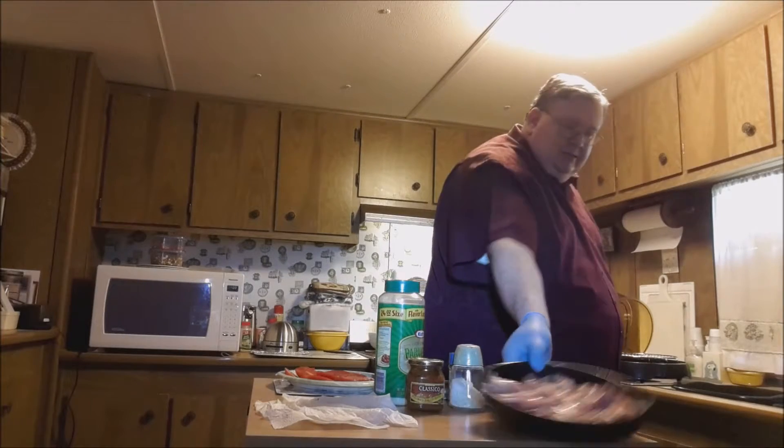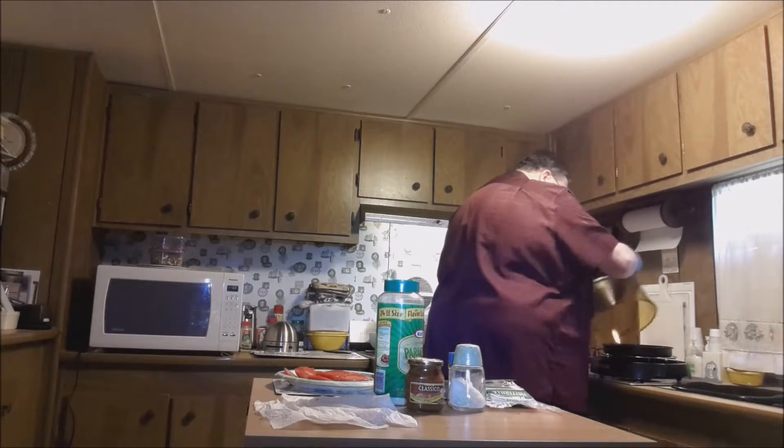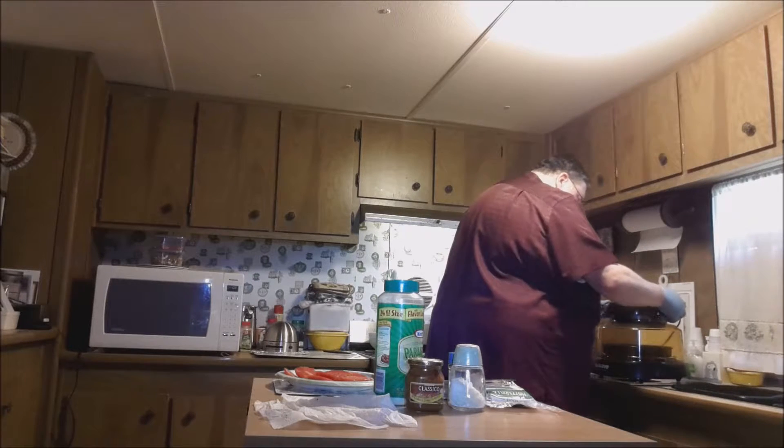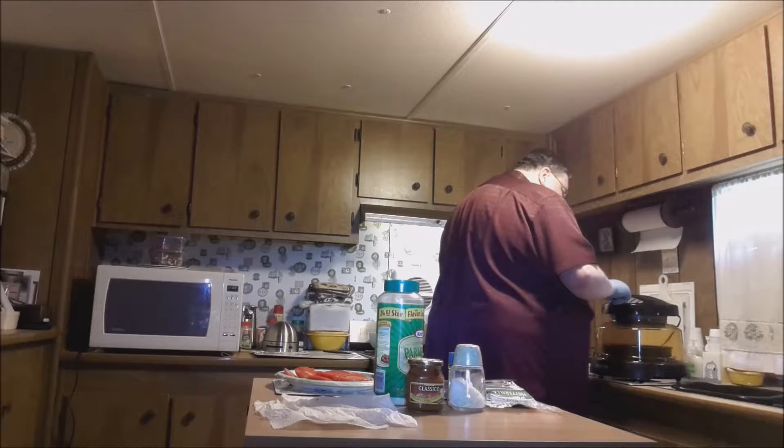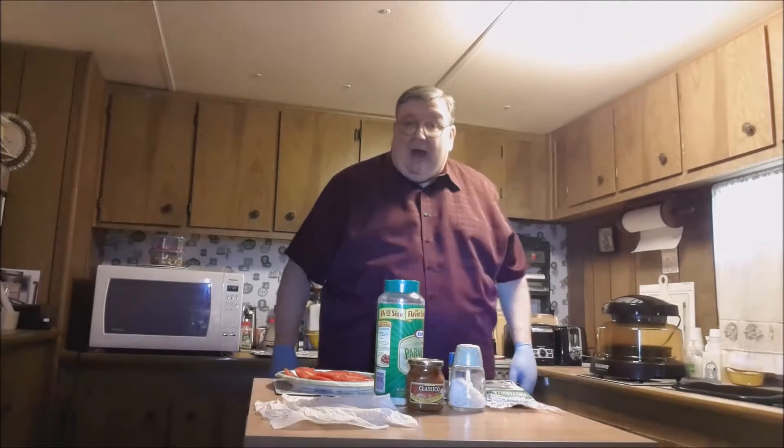We've got it ready. Place it on the 2-inch rack, put on the lid, set cook time, and press start. See you back as soon as it gets done on that side.